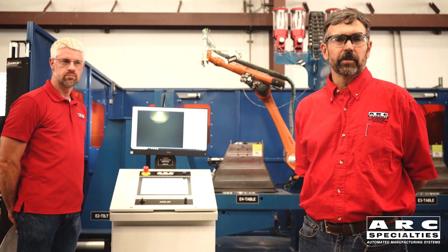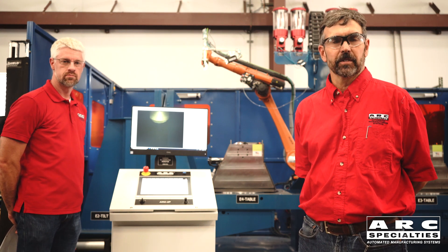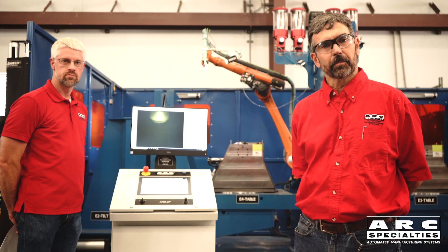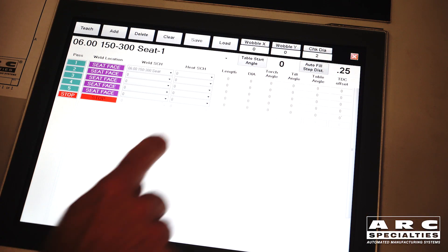Since we're using plasma, we can use the automatic torch height control to compensate for small differences in part diameter. So let's go through the process and demonstrate the parametric programming system.